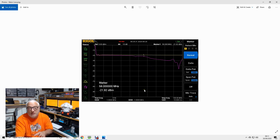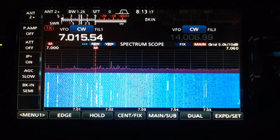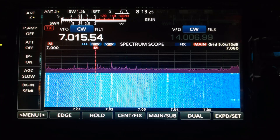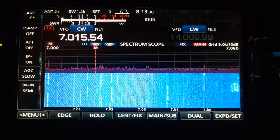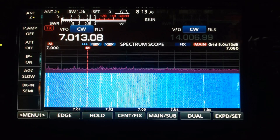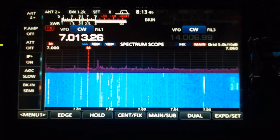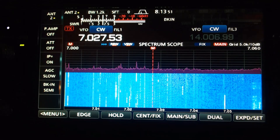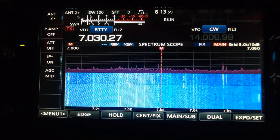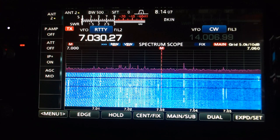We're now looking at my ICOM IC7610. The antenna 2 socket on the back has the 40 meter variant of the off-center fed dipole connected to it. It's not very high in my garden — only about 25 feet, which isn't really high enough for optimum performance on 40 meters; it should be a quarter wave off the ground. There's a CW contest going on but the band is full of signals. I switch off the tuner and transmit, and the SWR is just over 1.5 to 1 — because it's not high enough — but the antenna tuner will bring that down to 1 to 1.